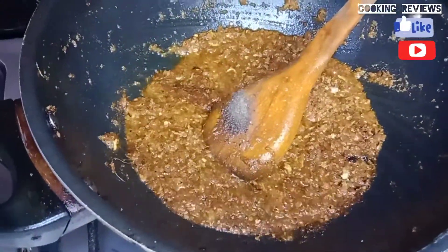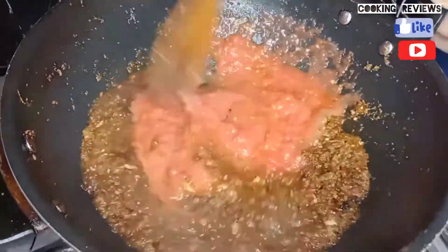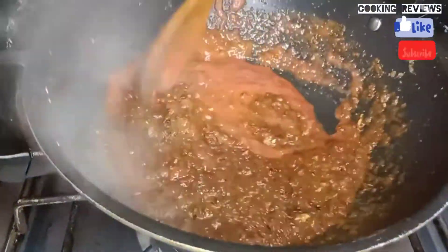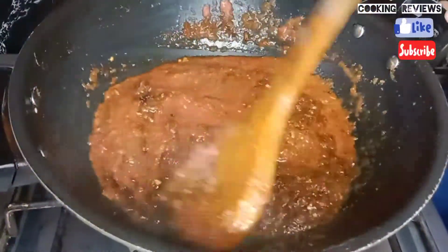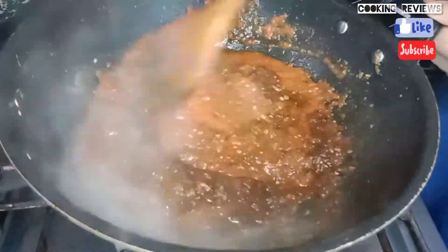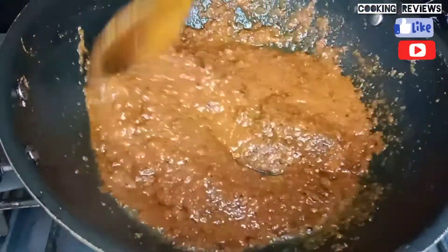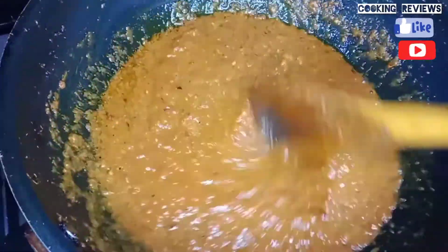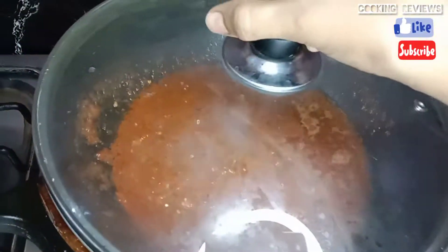How good it has come! I am going to add the tomato puree. I will add it with the sauce and some water. If you like it, add more sauce. Look how good it looks. I will cook this for about 10 minutes.